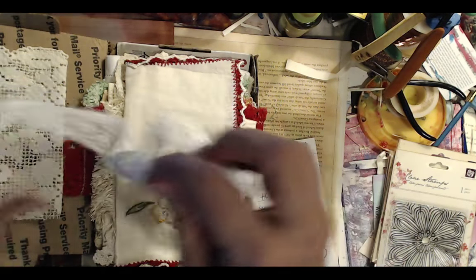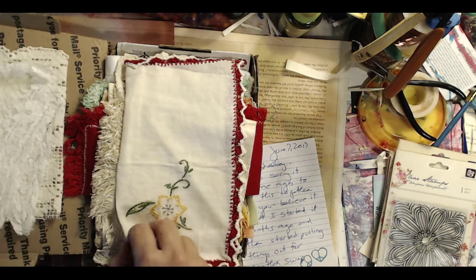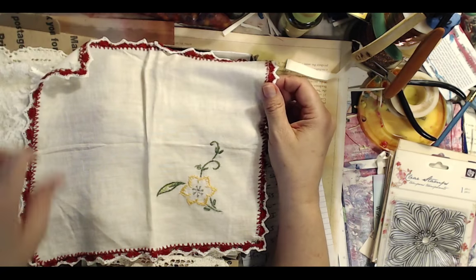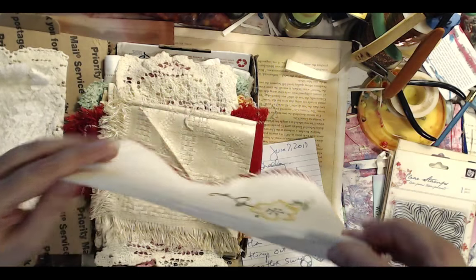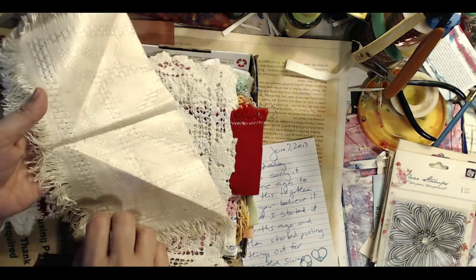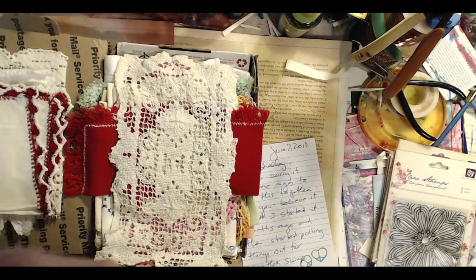She sent me this box of vintage laces and doilies and bits and pieces that she got because she collects textiles. Isn't it beautiful? I don't even know what I'm going to do with them yet. I was so moved and overwhelmed yesterday, and it came at the perfect time because energetically I was having a really rough day — one of those days where I should have gone back to bed.